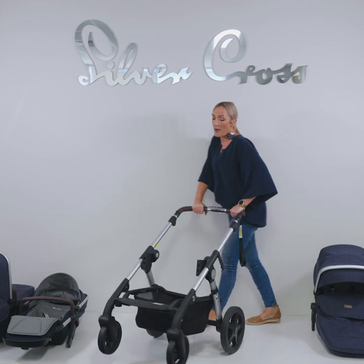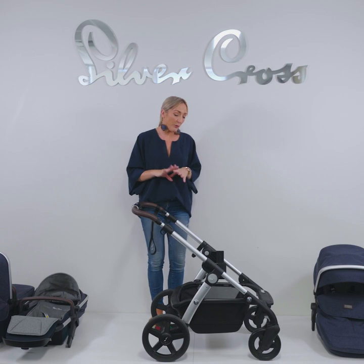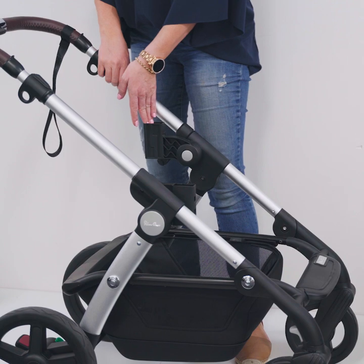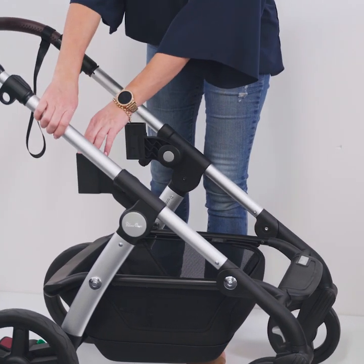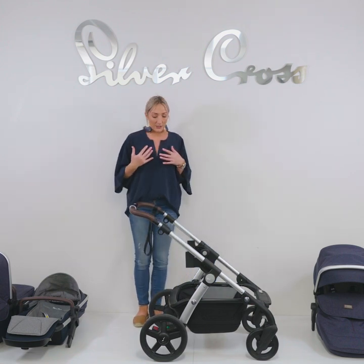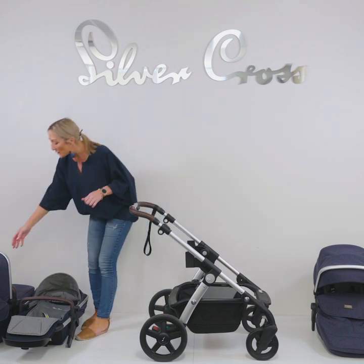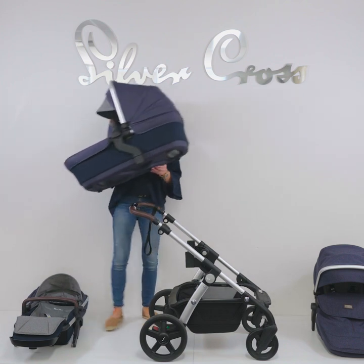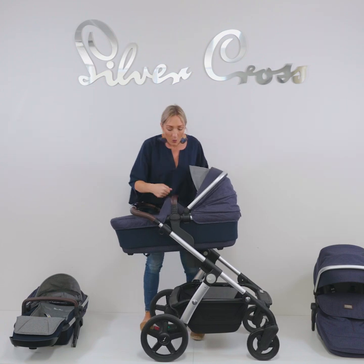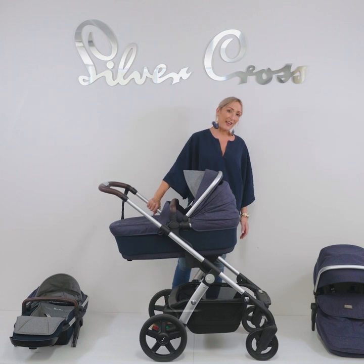A great feature of the Wave Pram is that you can have baby in a higher position. If you push this button and flick that adapter over, you can use it in the higher position with one baby. So if you're a particularly tall parent or just want to feel baby close to you, you can pop any of the units in that upper section. If you like to go shopping and put groceries in, having the unit higher gives you more access to that large storage basket.